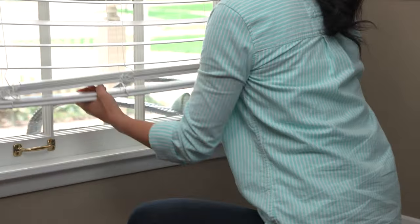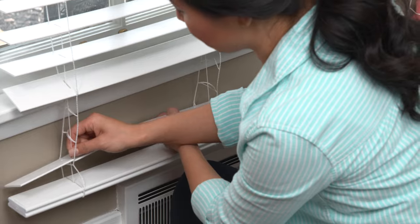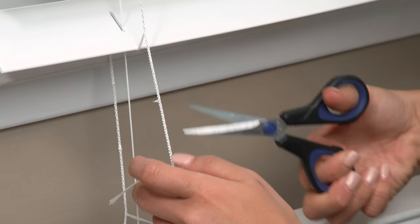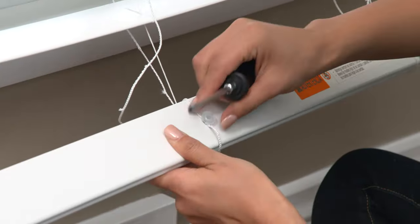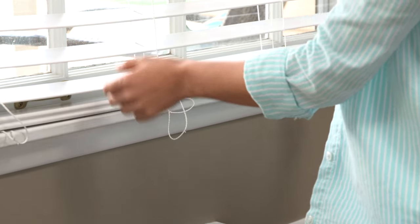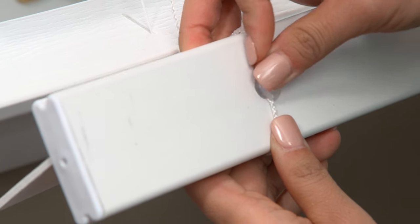If your blind is too long, you can shorten it. Lower it all the way and cut out the extra slats. Don't cut the bottom rail or strings. Next, cut just the horizontal ladder strings. Remove the plugs from the bottom rail, slide the bottom rail up the strings, twist the cords back into the bottom rail, and replace the plugs.